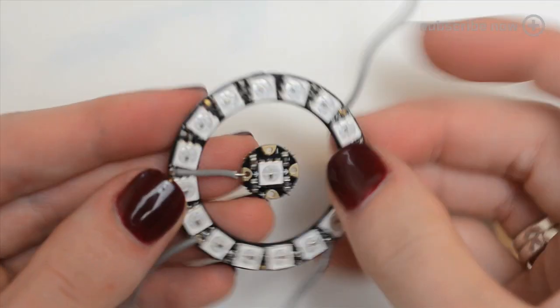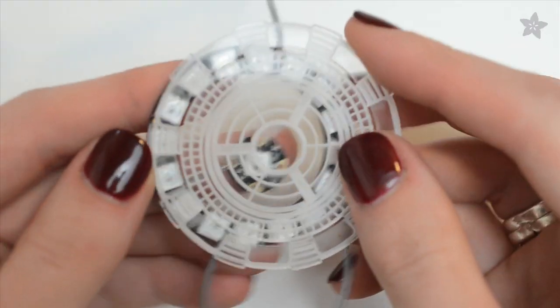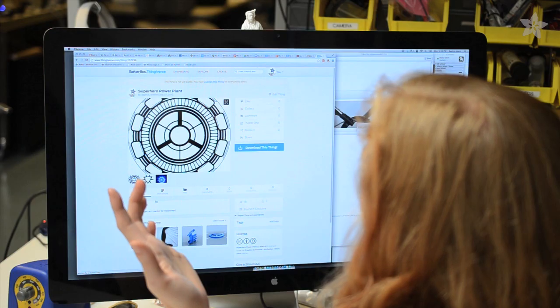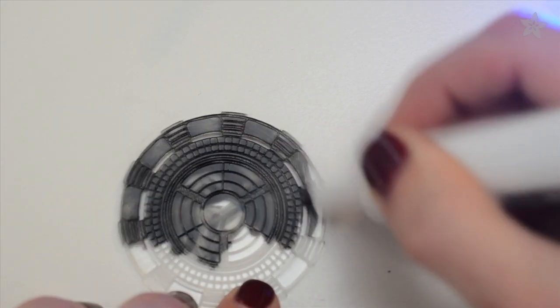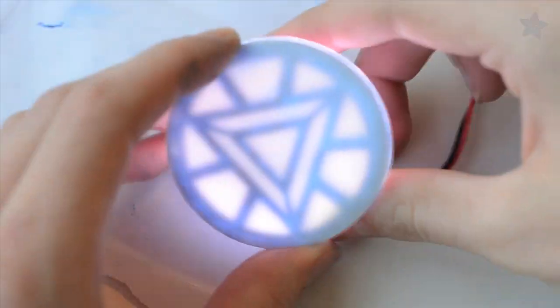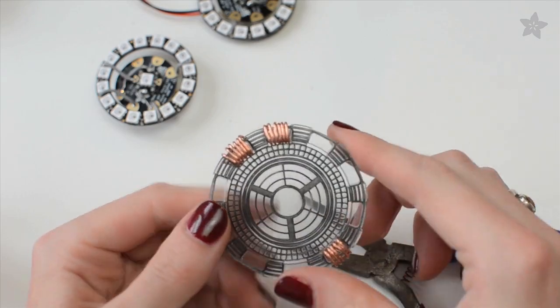The circuit uses an Adafruit NeoPixel ring and Gemma to backlight some laser-etched acrylic. You can find the files on Thingiverse. Etch two pieces, and color one in with a dry-erase marker to block the light where the etching is. Stack them for a dimensional effect, and add copper wire to look like coils.